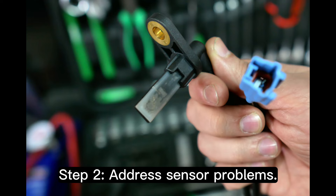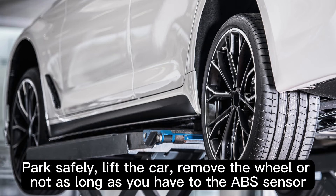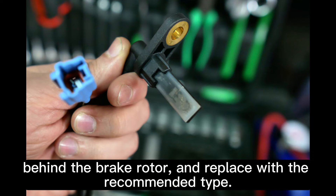Step 2: Address sensor problems. If the ABS sensor is faulty, replace it. Park safely, lift the car, remove the wheel, and locate the ABS sensor behind the brake rotor, then replace it with the recommended type.